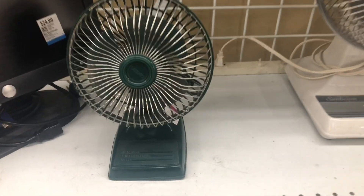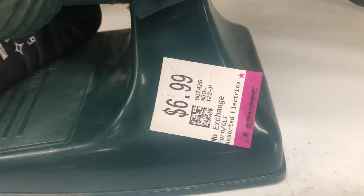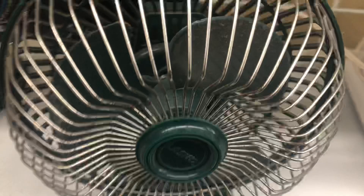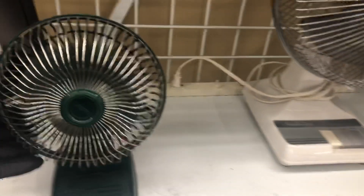Here's this Lasco desk fan. They put this out right before they closed down for COVID. This was probably made for spring break and has been here since then, but it just didn't get priced.